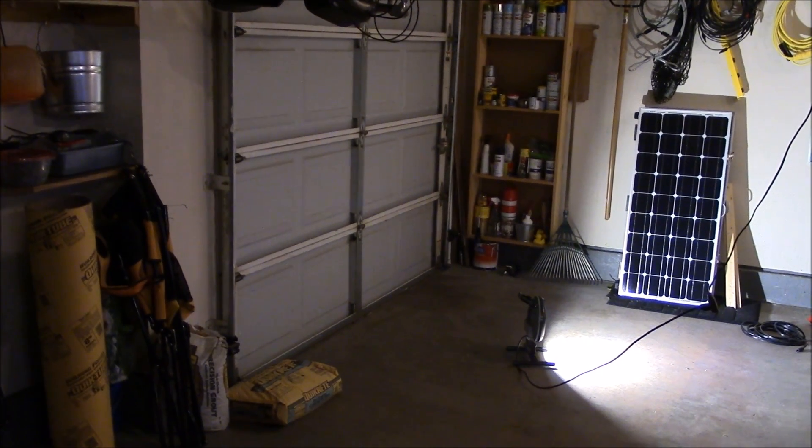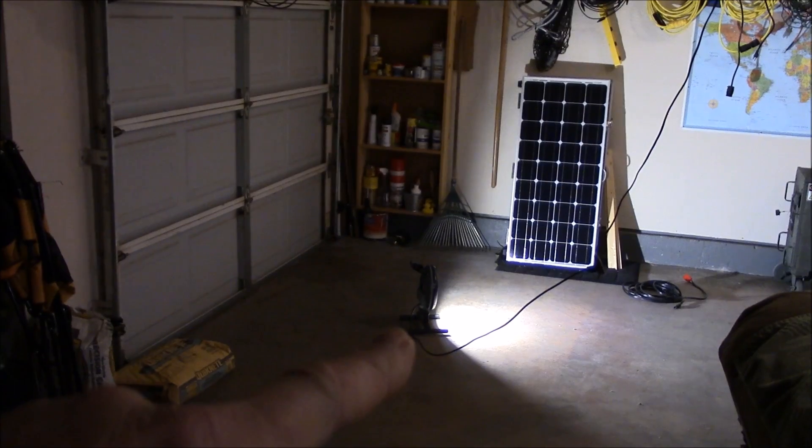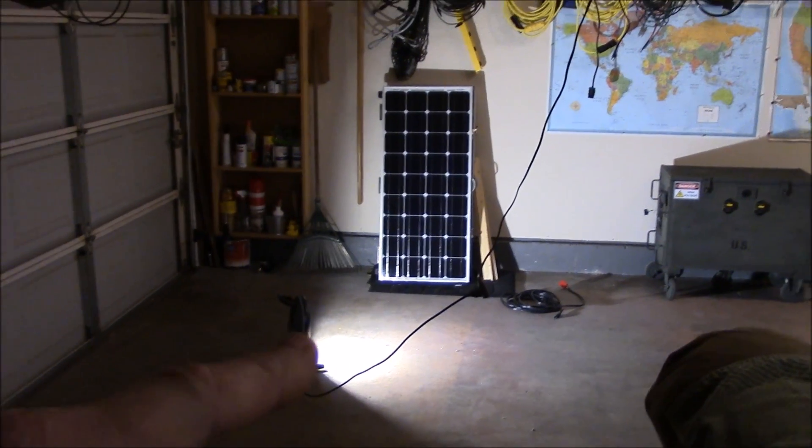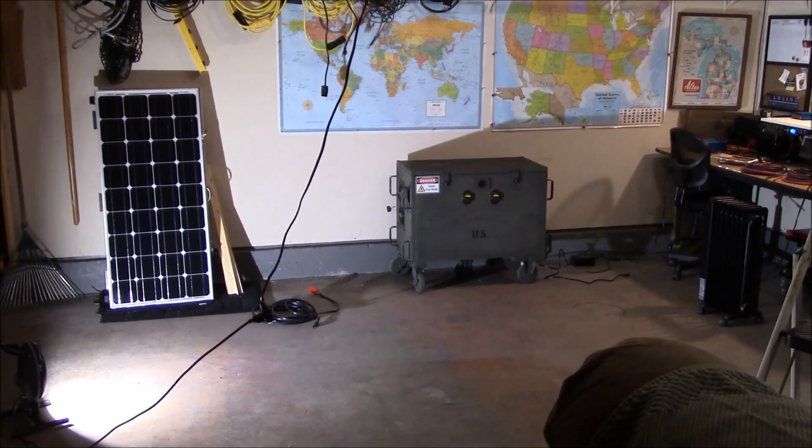It's just a little bit too chilly to open up the door for more light, so I set up the LED shop light. I'm going to shine it on the box here and we'll get in real close and I'll show you a few things on this box.